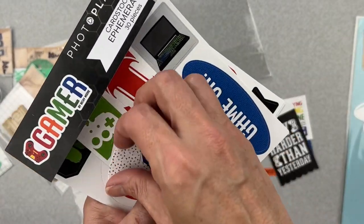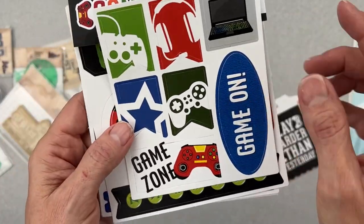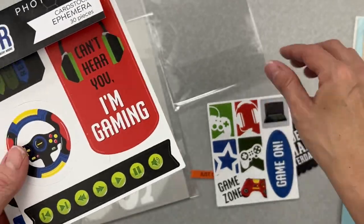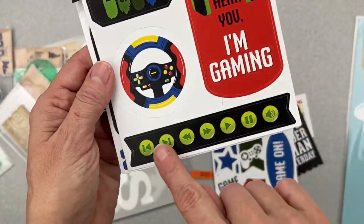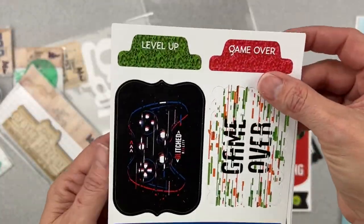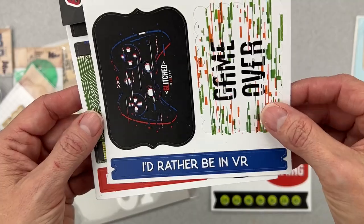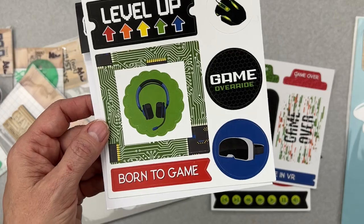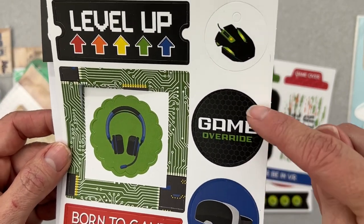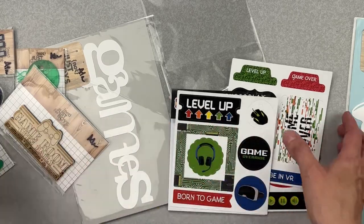There's a cute little heart, fishtail banner pieces, a nice little rectangle, a laptop, a 'Game On' oval, 'Can't Hear You I'm Gaming,' another fishtail banner, a little wheel, 'Controller,' 'Eat Sleep Game Repeat,' tabs, 'Level Up,' 'Game Over,' 'Glitched,' 'Game Over,' more fishtail banners, 'I'd Rather Be in VR,' 'Level Up,' a headset, 'Born to Game,' a VR bit, 'Game Override,' and a controller.